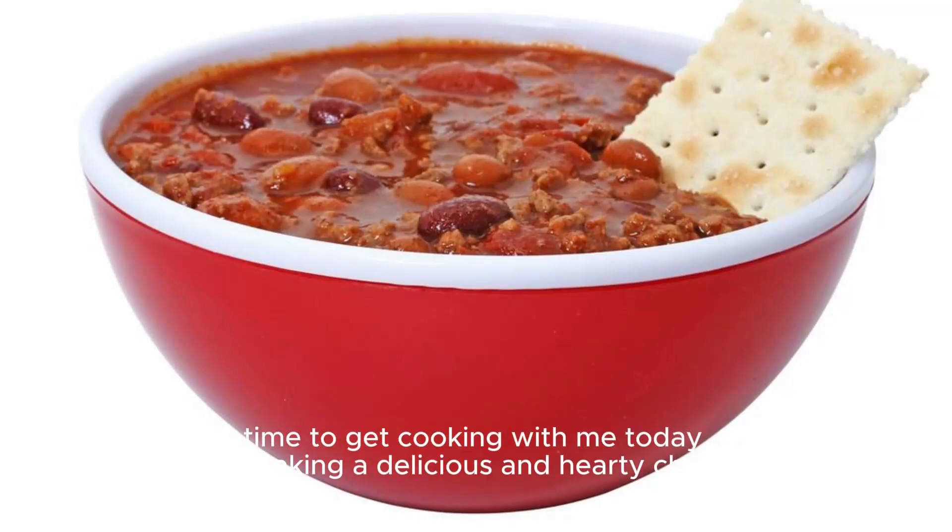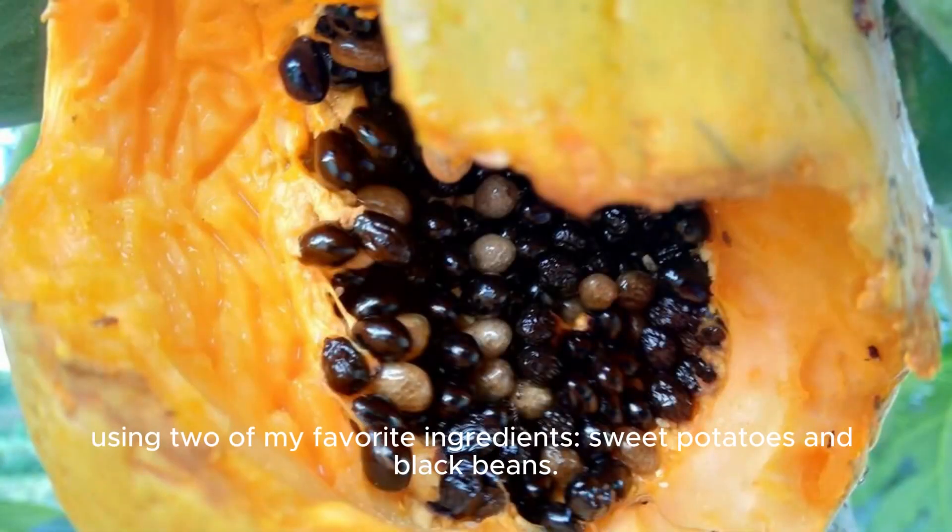Hey, it's time to get cooking with me today, and I'm making a delicious and hearty chili using two of my favorite ingredients: sweet potatoes and black beans.